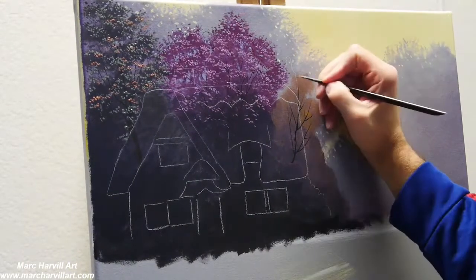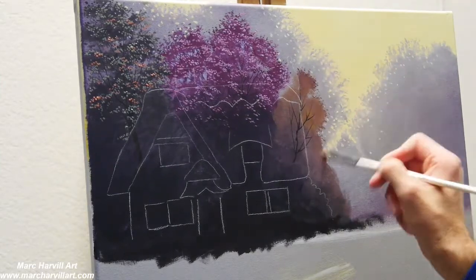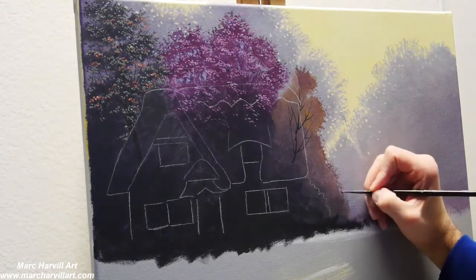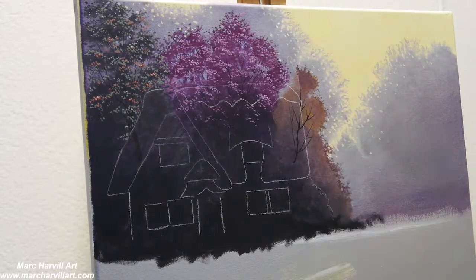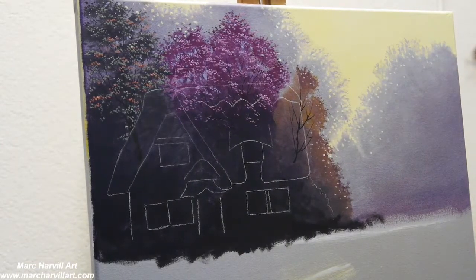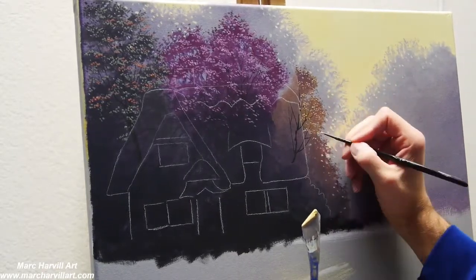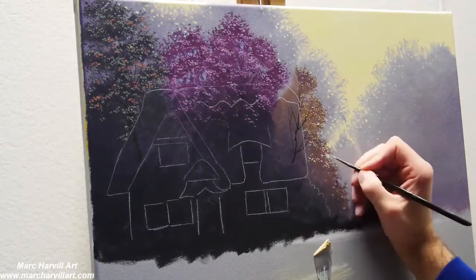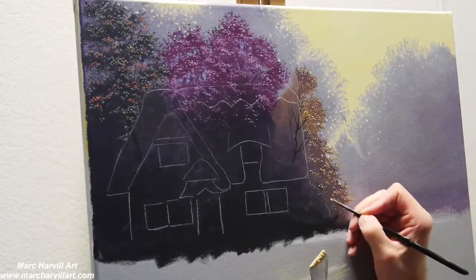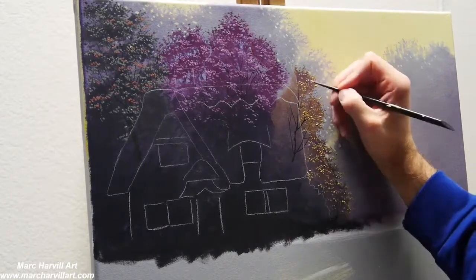I'm using my Indian yellow right now with a little bit of purple on the far right tree, which is going to eventually become more of a yellow tree as if the colors have all changed. Then I come back and add a little bit of white to that Indian yellow to create some lighter highlights that I can dot or stipple onto these leaf formations.